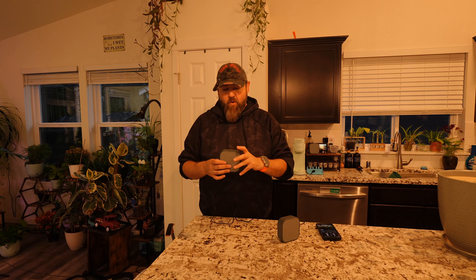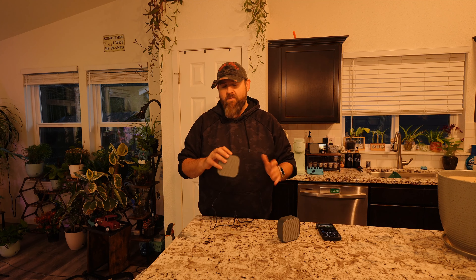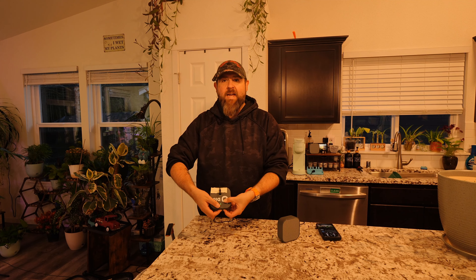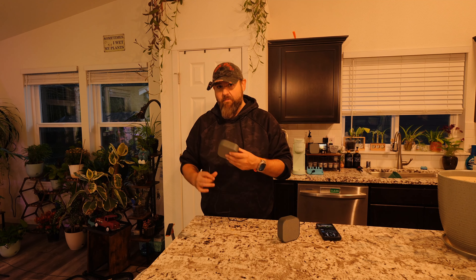I'm going to reset one of these to show you how to set it up. To reset them, just hold down the middle button and the plus button at the same time — it should only take a few seconds, and there'll be a little light flashing in the back. After I did that, I also unplugged it and plugged it back in just for safe keeping. Rebooting made it a little bit easier to connect.